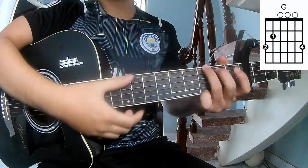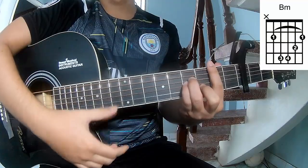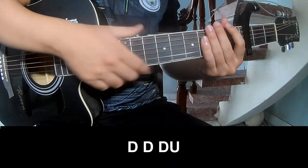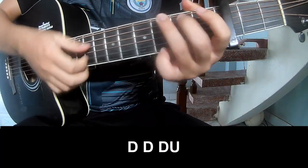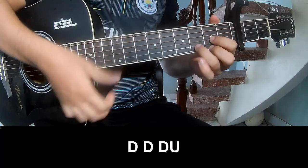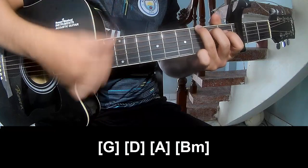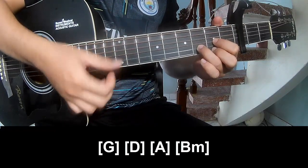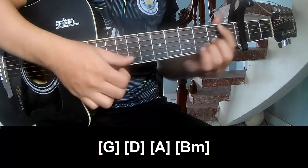The chords in this song are G, D, A, and Bm. The verse, pre-chorus, and chorus should play G, D, A, and Bm.